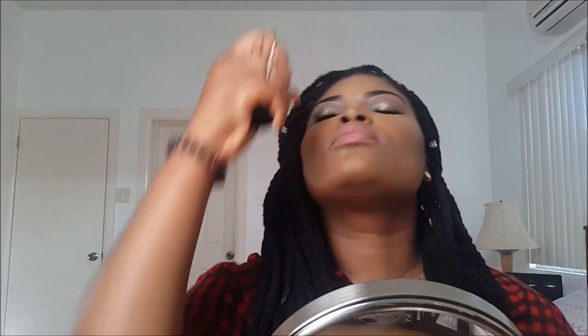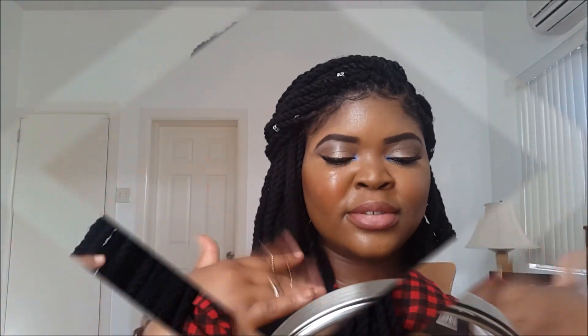And that's basically the end of this tutorial. Hope you all enjoyed watching this — I enjoyed filming it for you guys. See you in my next video. Bye!